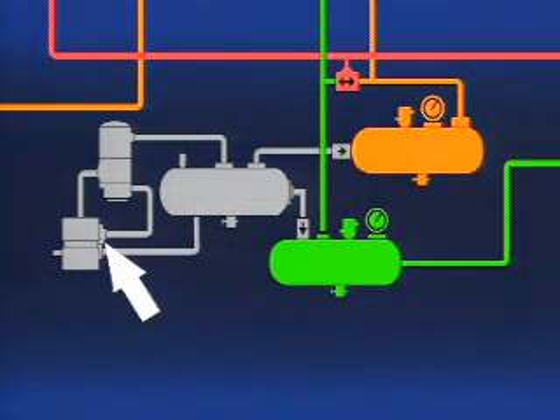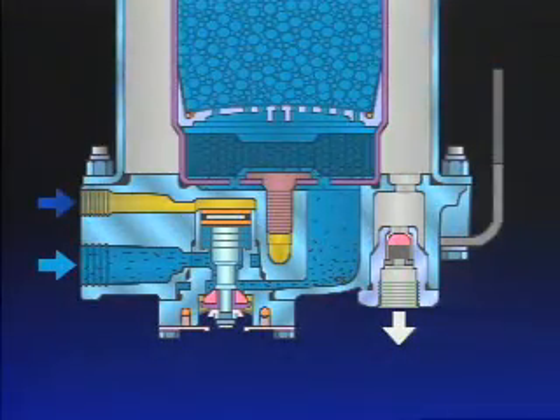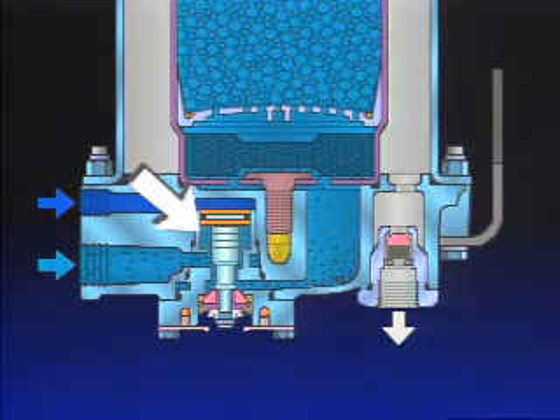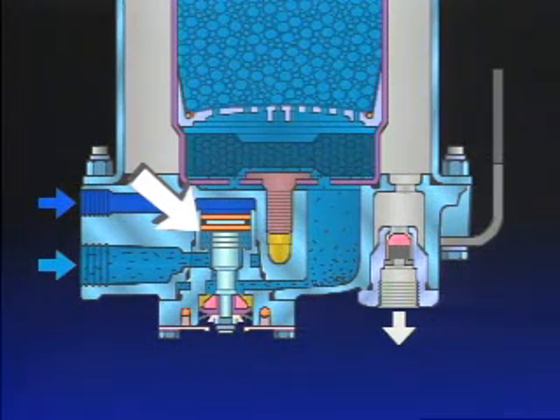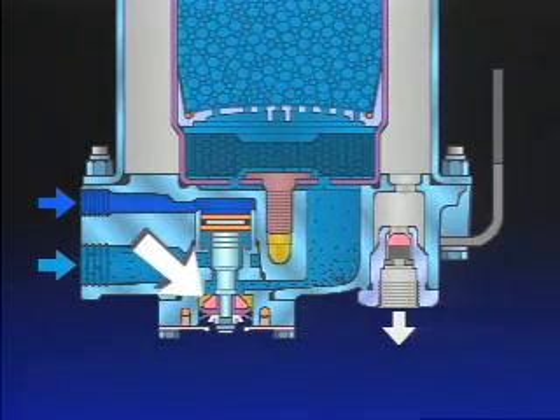The same signal of air from the governor which causes the compressor to unload also starts the air dryer purge cycle. Air from the governor enters the control port of the air dryer, moving the purge valve piston. The turbo cutoff seals the inlet port and opens the purge valve.